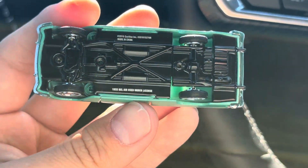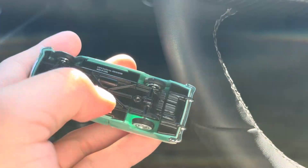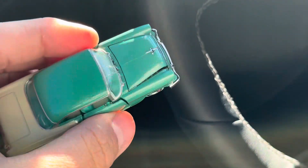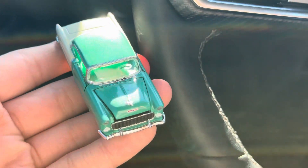Here's the bottom — metal on metal. This is screwed into the base. You can see it sparkle in the sunlight.